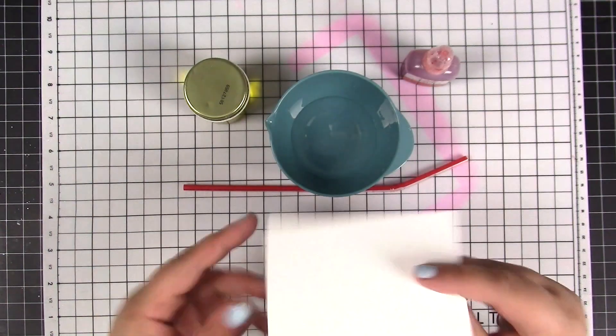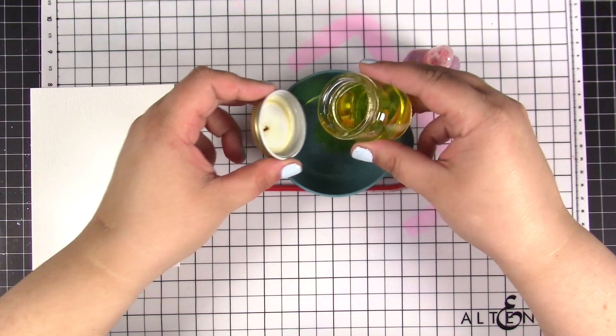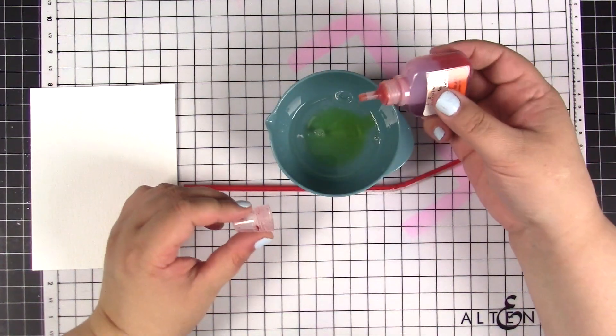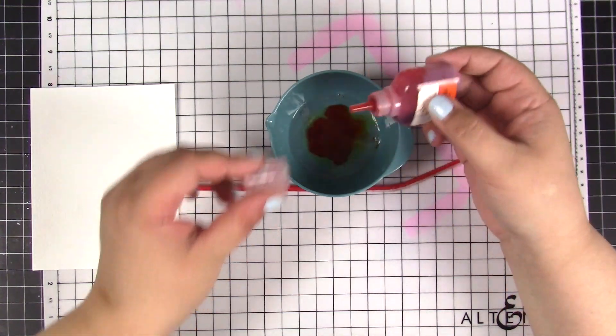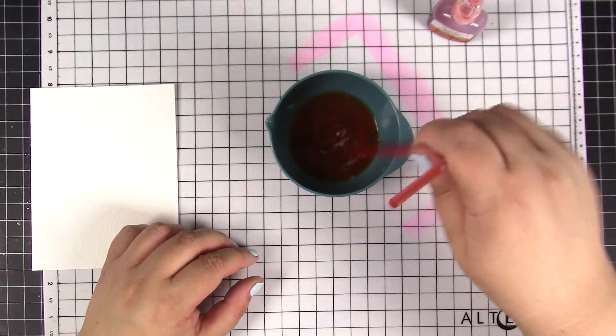First I will be mixing all the wet ingredients. I am adding a little amount of soap to the water — totally eyeballing it, there is no strict recipe for this mix. Next I am adding several droplets of the liquid watercolor, maybe about 4 or 5, and then I am stirring all the ingredients together.